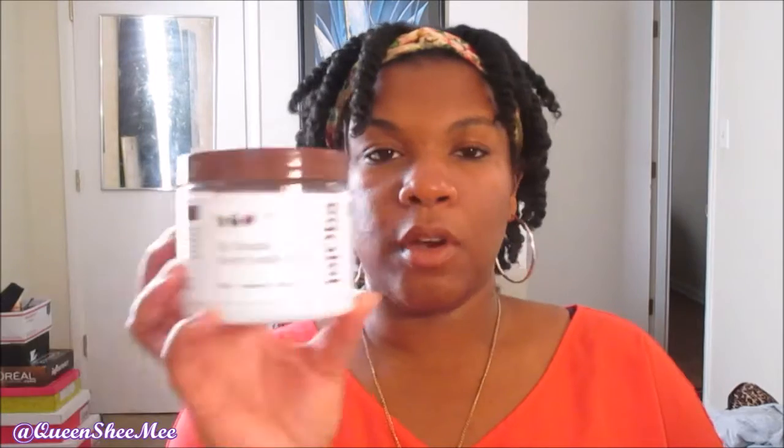I'm going to be co-washing and deep conditioning the braiding hair before I actually put it in this time. I'll co-wash with the As I Am Coconut Co-Wash and then go in with the Eden BodyWorks All Natural Deep Conditioner from their Jojoba Monoi line. This is a brand new container, so I hope I don't run through the whole thing on all these bags of hair.